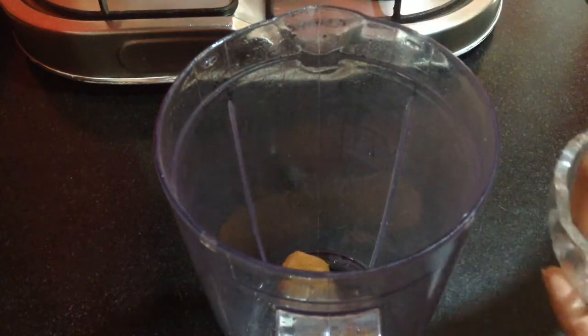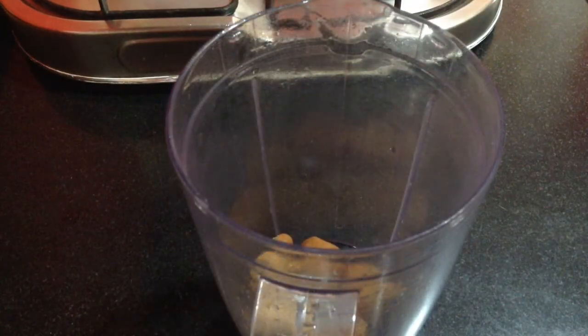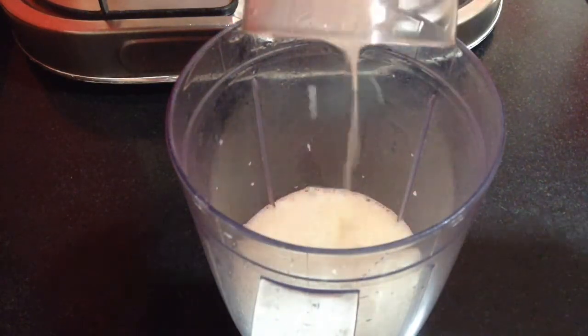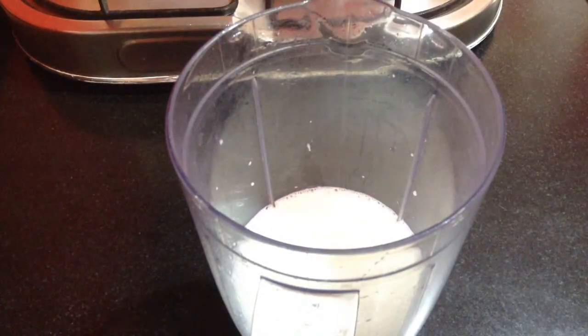In the jar, I am going to add in the Mathura Peda, and then goes in the milk. I am using full fat milk, so this will give a nice creamy texture to the milkshake. Now I am going to blend it till the Mathura Peda is well combined with the milk and the milk becomes very frothy.